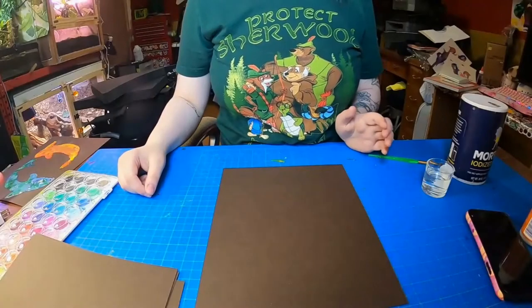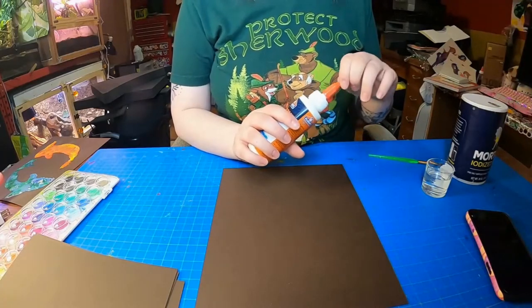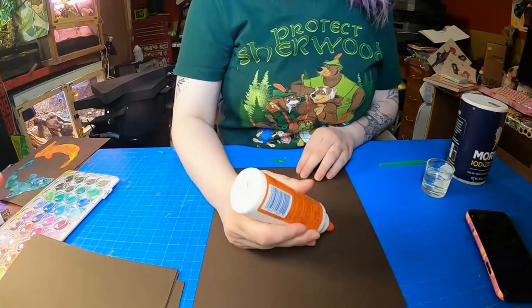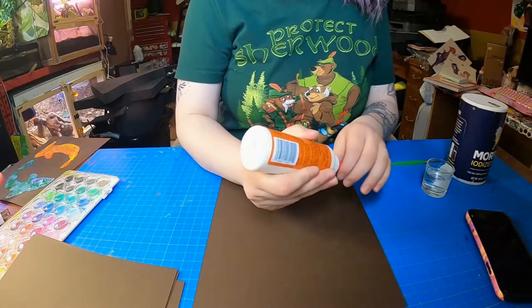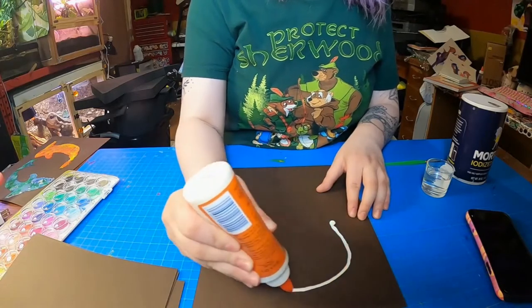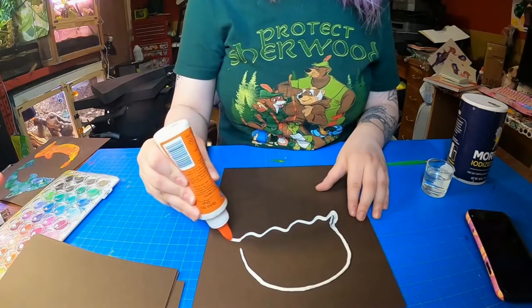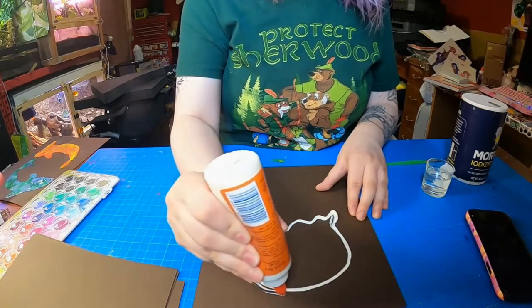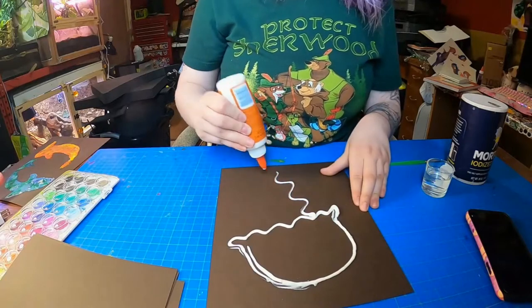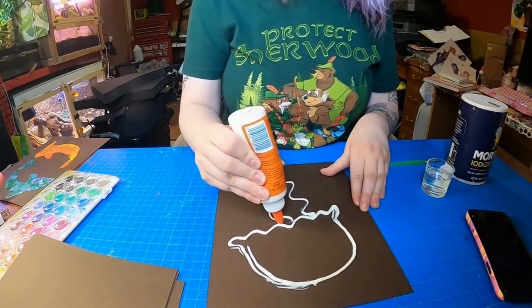The first step will be choosing your design. Today I think I'm going to make a jellyfish. So what you do is you take your glue and you start drawing your design out with your glue. It works a little better if you have more of a thinner glue. It won't take as long to dry, so keep that in mind. The thicker your glue is, the longer it'll take to dry. Just take this glue and draw out your little design.